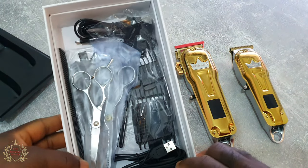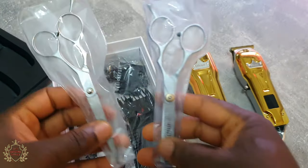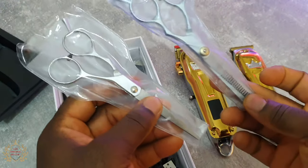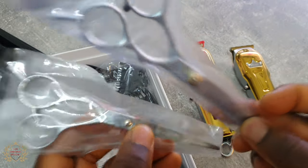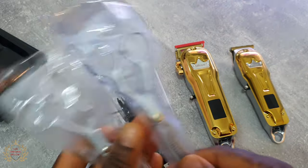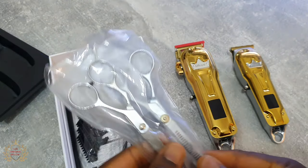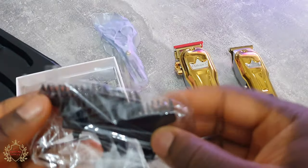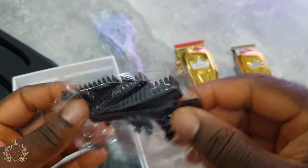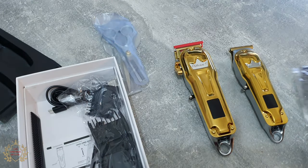There's a lot of stuff. First of all, you got the scissors — it's not the best scissors but it's something. If maybe a beginner got this one, he or she will be very very happy. You got scissors for the trimmer, you got four guards, and a little brush for the trimmer.